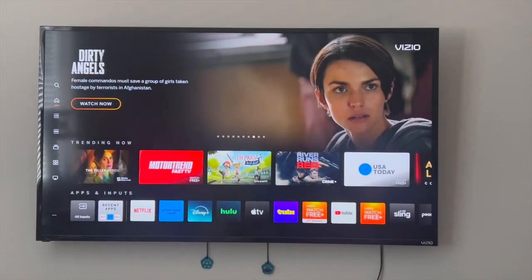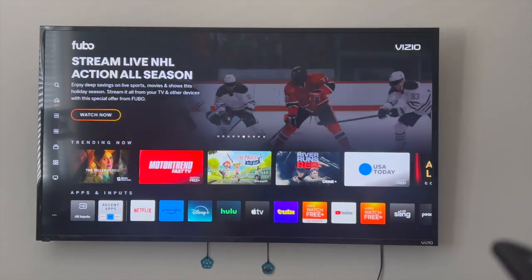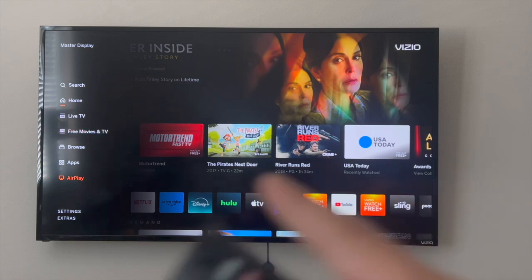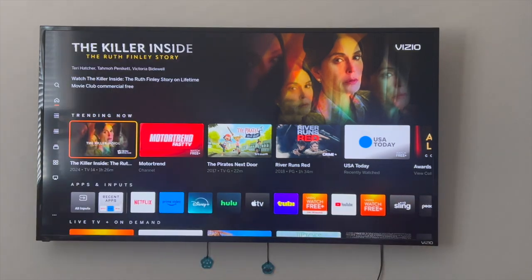Next, you want to make sure that AirPlay is turned on on your Vizio Smart TV. The way it works for my Vizio Smart TV is that if I scroll down, I just click on AirPlay which is right over here. It might look different from yours depending on what Vizio model of TV that you have.